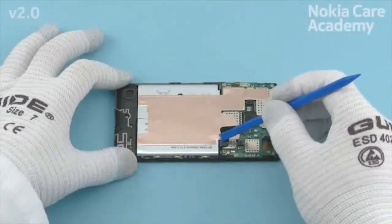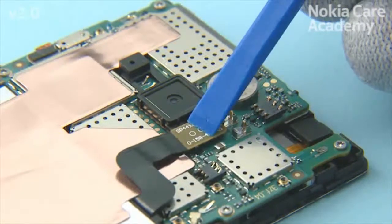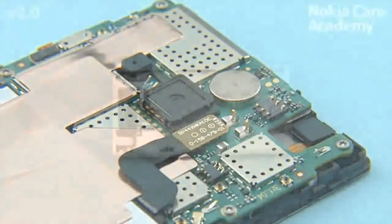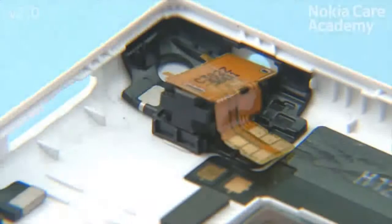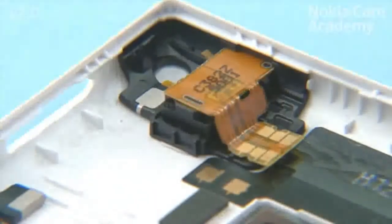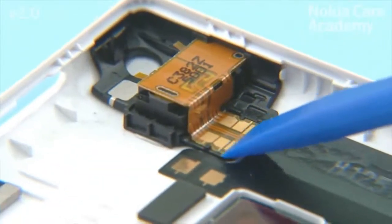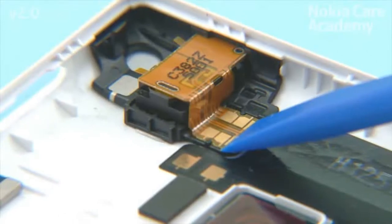Connect the battery connector. Be careful not to damage the connector or any nearby components. Place the AV module on the unibody assembly and press it to lock it into its place. Use the SS93 to attach the AV module flex. Check that the AV module flex is aligned with the two pins.